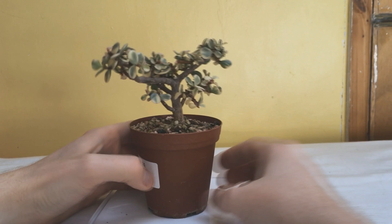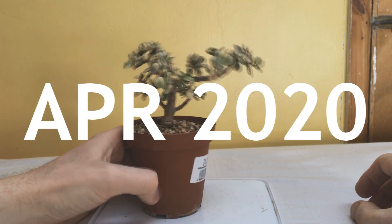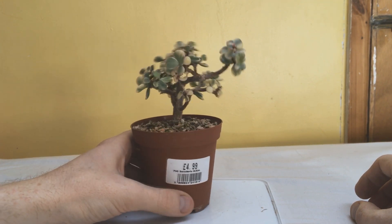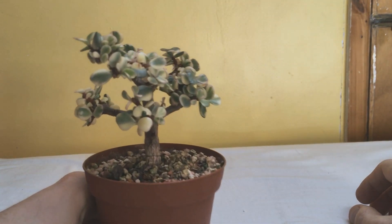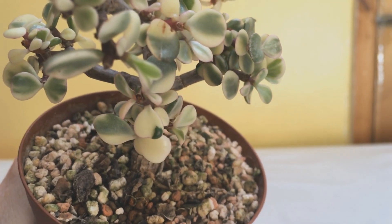We're back for my variegated dwarf jade. In the last video I'd just been letting it grow and pruning it back a few times. Variegated ones like this are so much slower than a normal type, but apart from that they're pretty much the same. I absolutely love the pale area of the leaves — the creamy colour is just amazing.